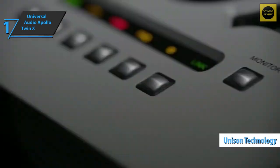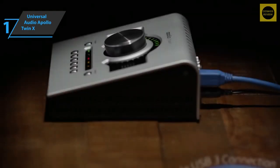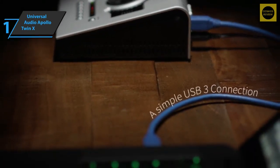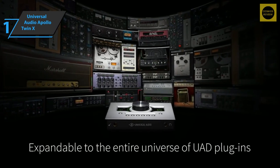The Universal Audio Apollo Twin X features two Unison-enabled mic preamps. Unison technology is also found in the high-Z instrument input on the front panel, which provides absolute impedance and gain matching for guitar and bass amp models from Fender, Marshall, Ampeg, and others. This product delivers premium performance at the best possible price-quality ratio — you wanted the best, you got it.